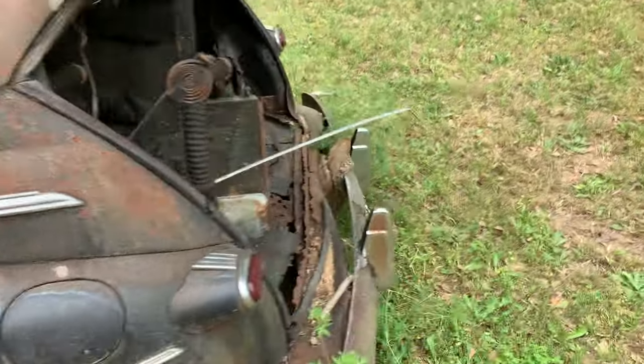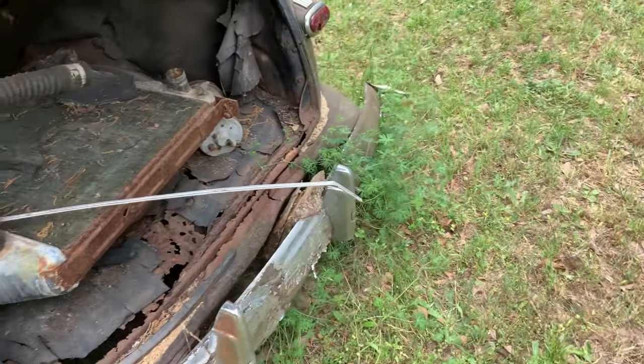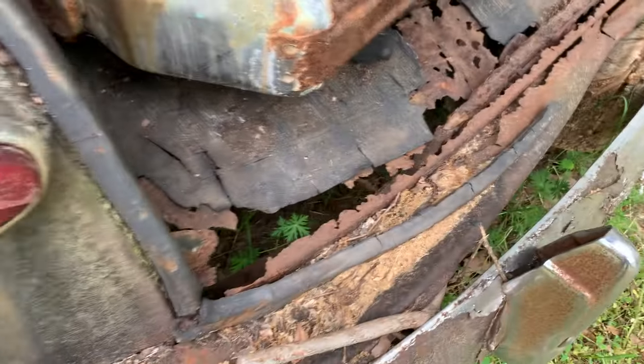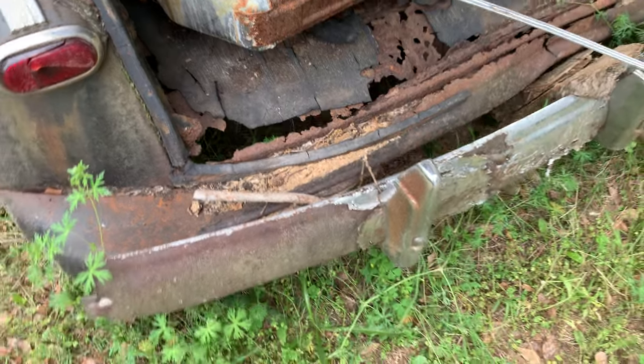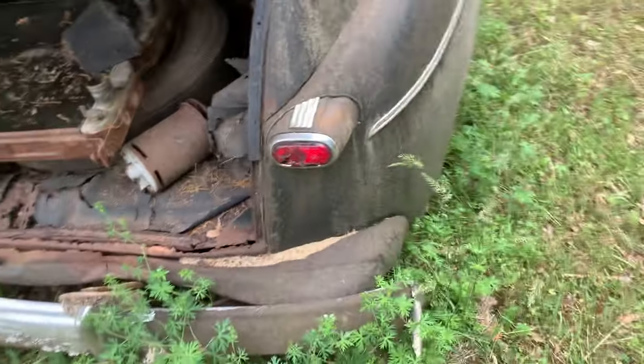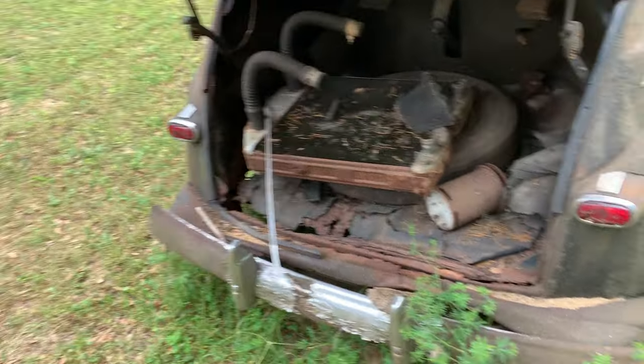There's actually a tree growing up through the bumper — you can see it's still part of it down there. The trunk lid is gone, but there's the radiator for it. The tail lights are no good, but the housings are good.